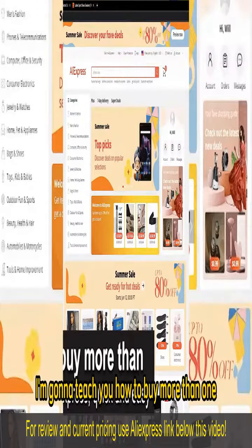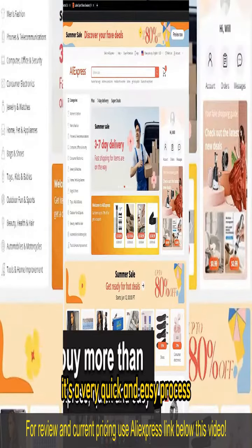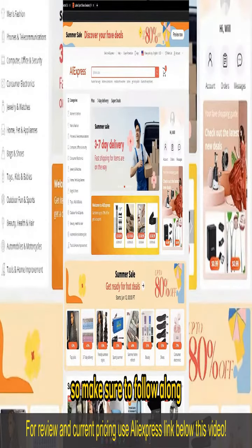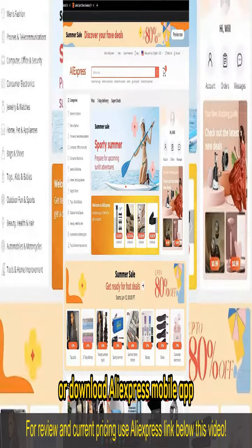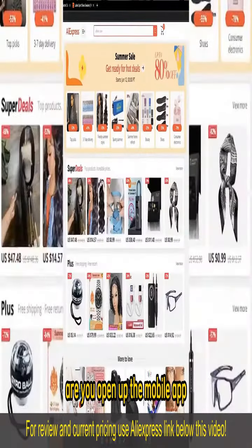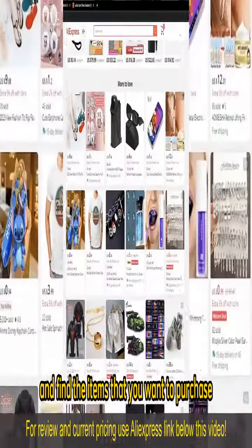In this video I'm going to teach you how to buy more than one item on AliExpress. It's a very quick and easy process so make sure to follow along. All you have to do is go to the AliExpress website or download the AliExpress mobile app. When you arrive at their website or open up the mobile app, you can browse through all the options and categories and find the items that you want to purchase.